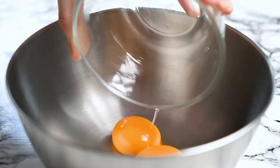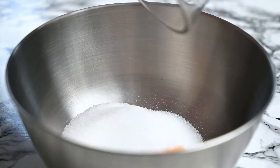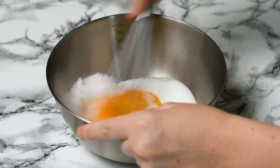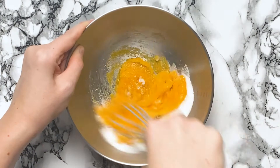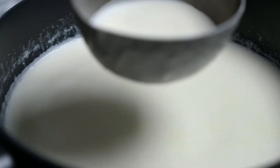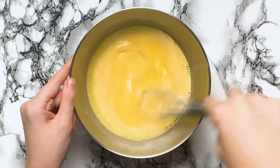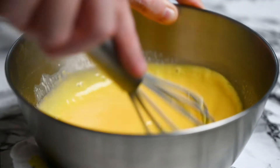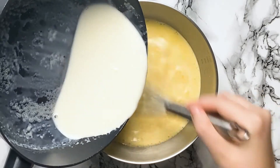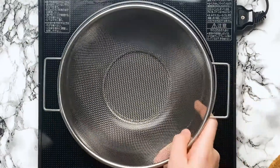I've got a steel bowl here and I'm going to mix two egg yolks, 75g of sugar, and 1 tsp of cornstarch together. Once they're well combined, temper the mixture by adding a ladle full of your warm milk and cream. Whisk it thoroughly and then gradually add the rest of the milk and cream while whisking. We do this to gently warm the egg yolks and stop them from getting lumpy and cooked in the mixture. Once it's well mixed, pour it back into the pan through a sieve.